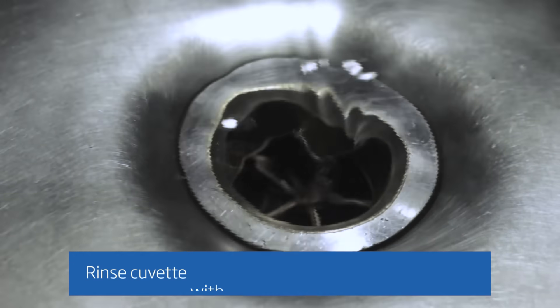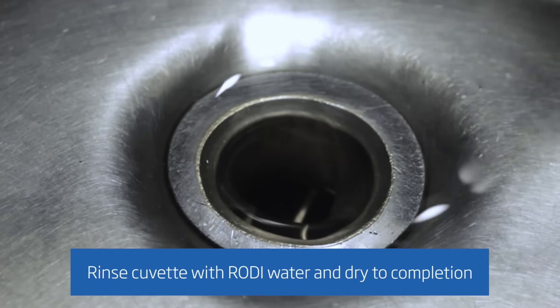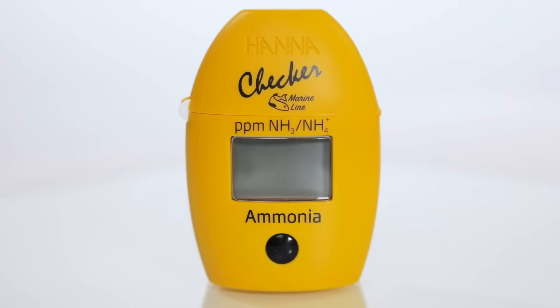Once the measurement is finished, dispose of your sample in accordance with local regulations. The next sample may now be taken. Happy testing!